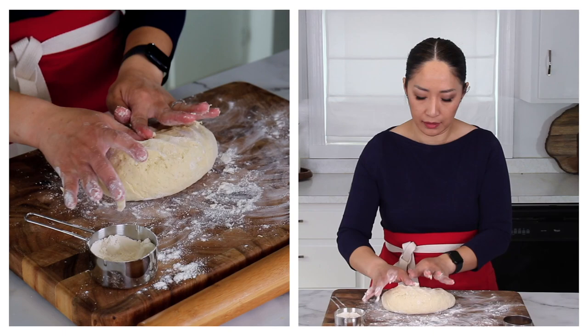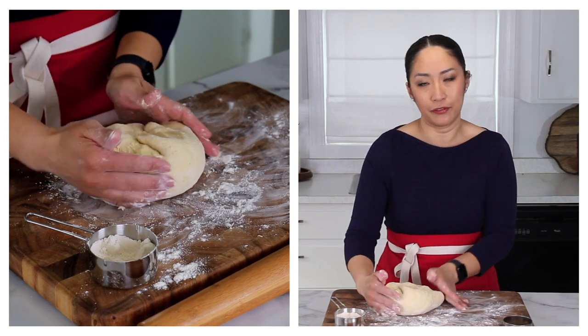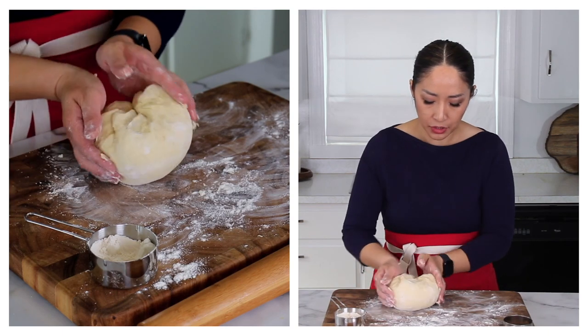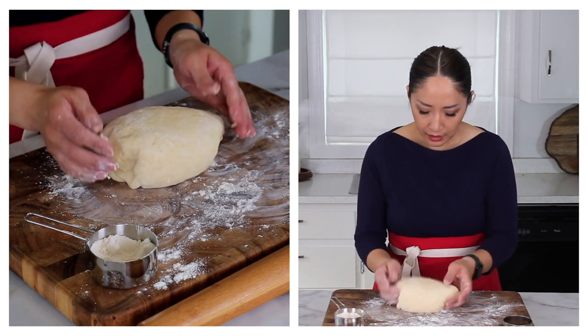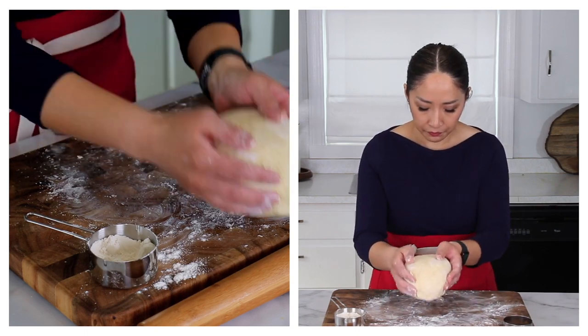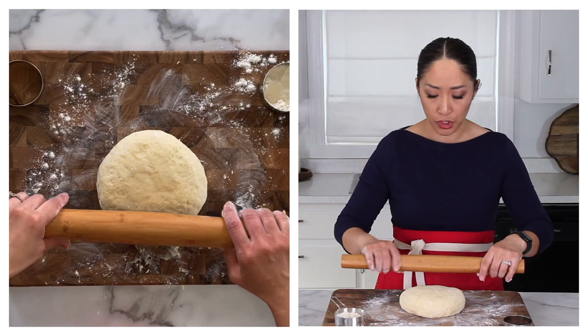Otherwise your scones are going to crack, which is fine. But if you care for a perfect look, that's how you achieve nice, smooth scones. This looks good. Then we'll roll it into a one-inch thick disc.